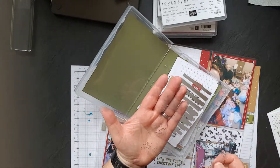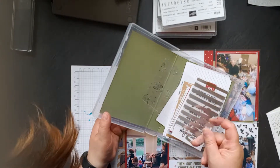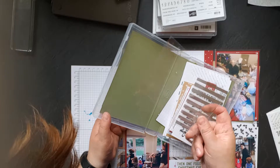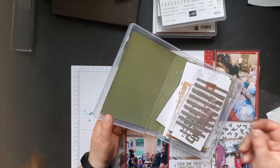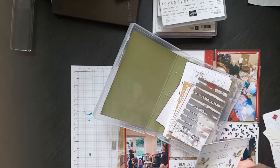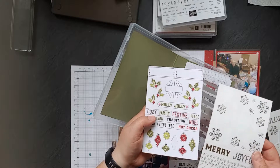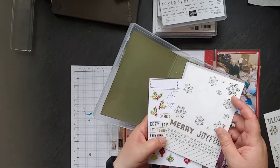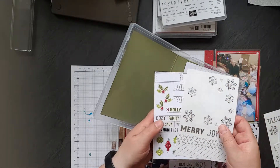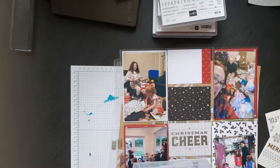Then you get some accents as well — small silver accents. This one says Christmas Cheer, then there's a stripy silver one. Then you get a large one with snowflakes on both edges. And then you also get stickers — I think you get one sheet of each. So you get these green and red ones and then silver transparent ones with snowflakes, words and borders. I'll be using those.